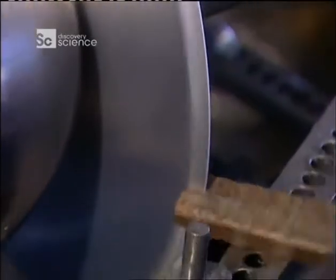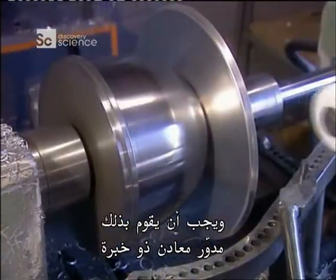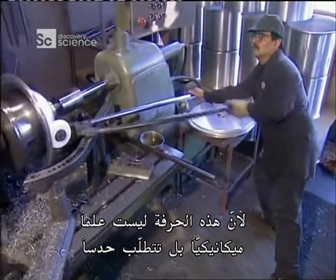Items that aren't as large and heavy are spun on a hand lathe. An experienced metal spinner is needed, because this trade isn't mechanical science — you've got to have a feel for it.